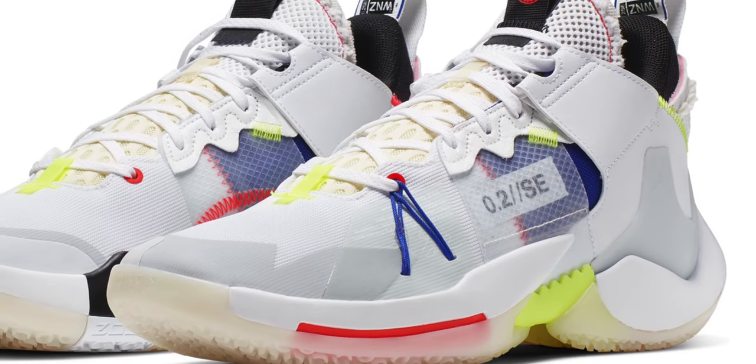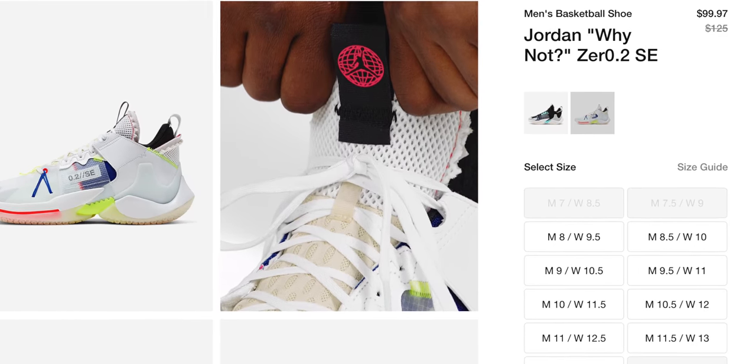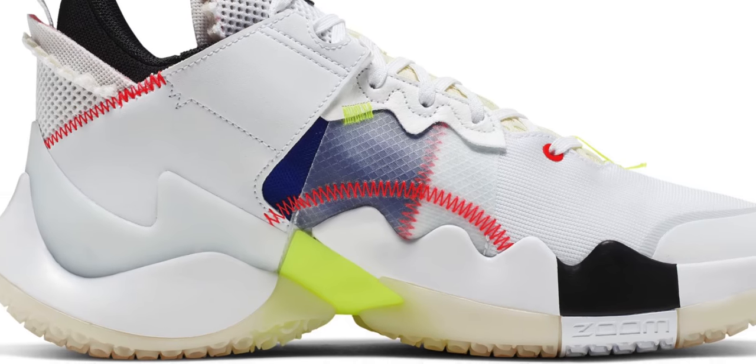Switching over to Jordan Brand really quickly, they have a couple of pairs for less than $100, but the pair I think people are really going to want the most is the Why Not Zero 2. Westbrook played in these last year and I expect him to continue that this NBA season. Right now you can grab a pair of his signature shoes for $100 — technically $99.97. This is actually a special edition colorway, so it's nice to see that hypebeasts didn't grab all of these up for resale.